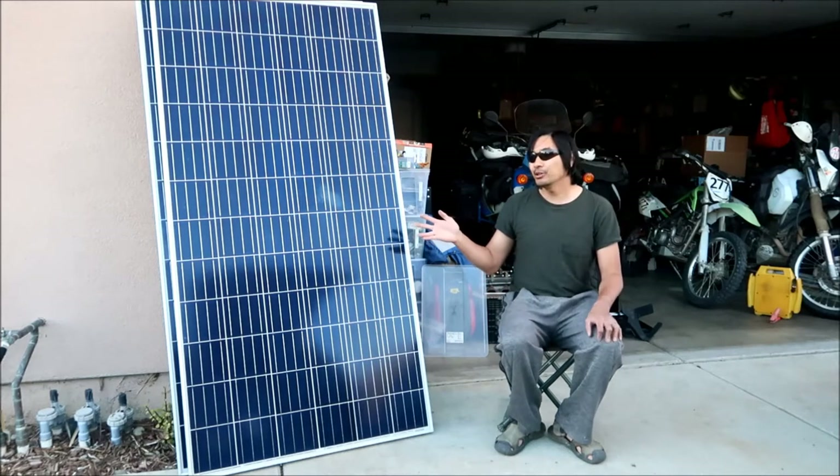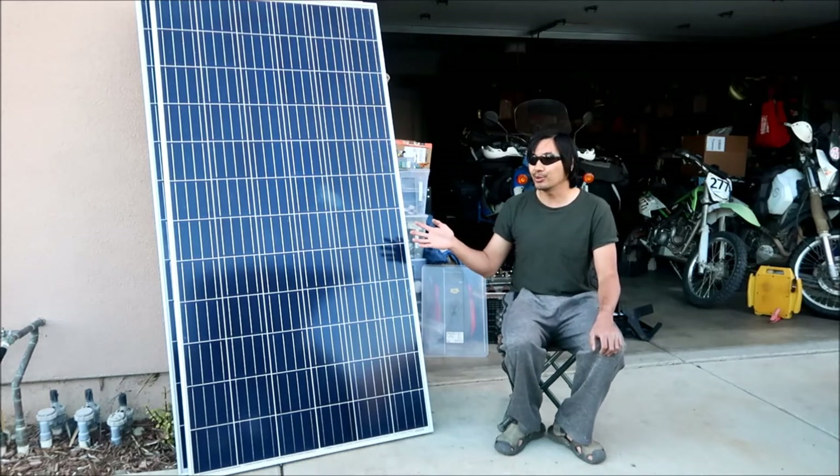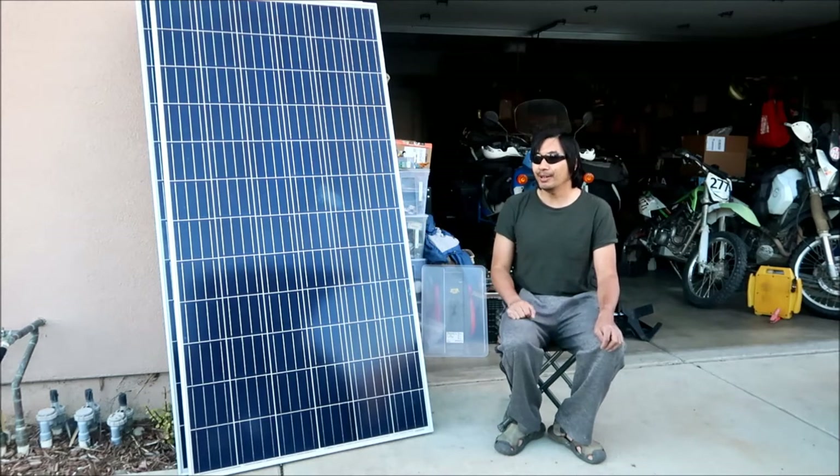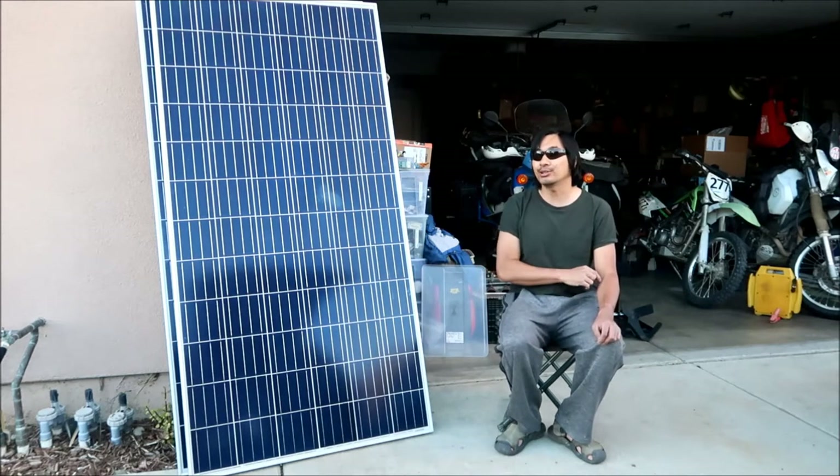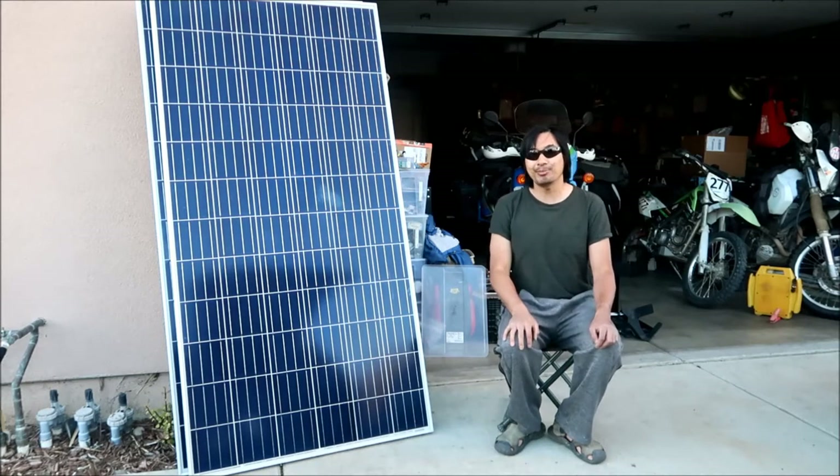We do get some windy weather sometimes, so a wind turbine would be another good way to get power. To build an off-grid solar system that could charge my Suron Light V, I calculated I need somewhere in the area of 600 watts. This is 320 watts, I got two of them, so that's 640 watts when these are putting out their full power.